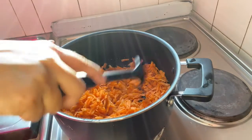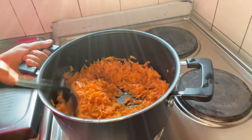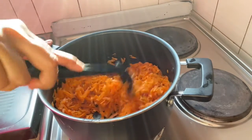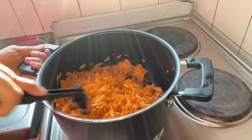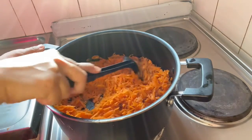This is the recipe of gajar ka halwa using some of the ingredients. The gajar shreds are cooking well — not on high flame, but on a medium to high flame.